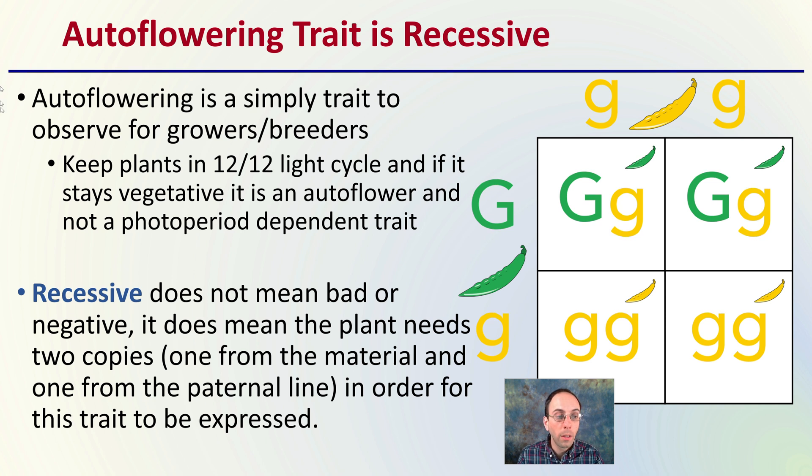Going back to our Punnett squares: for that recessive gene to be expressed, we would need two copies. In this example, yellow would be recessive and green would be dominant. We can see that in order to get that yellow coloration, we need two copies of that recessive allele.